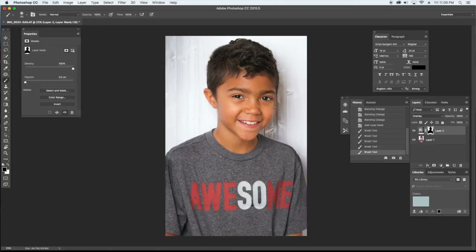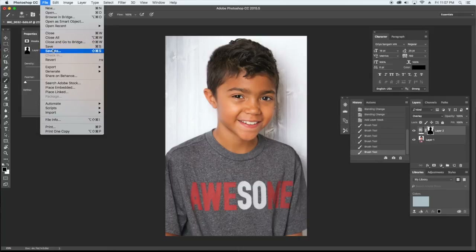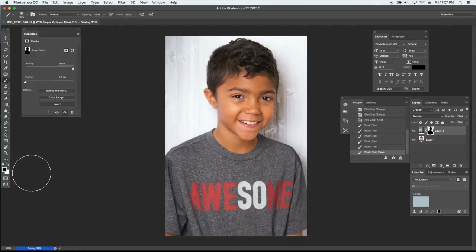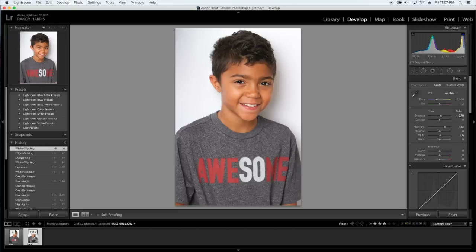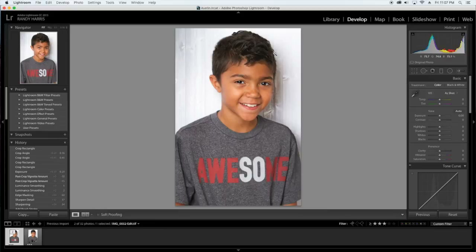I can see I missed something at the bottom here, so I'm going to go in and just brush that away. Now we have our background sitting on that white psych. I'll go to File and Save, and that's going to take us back into Lightroom. I'll come over here, go to Lightroom, click on the image — and there it is. Hair is cleaned up and now we have that really cool background.